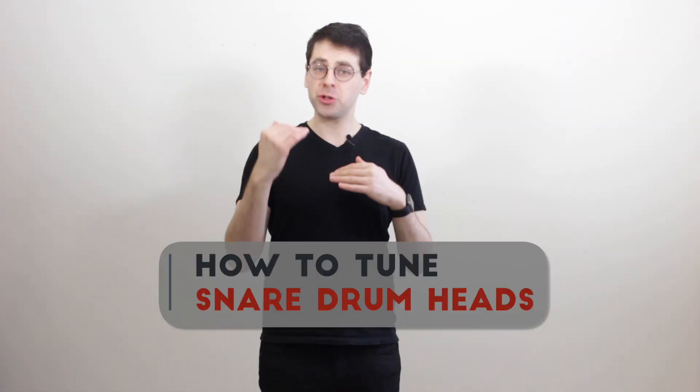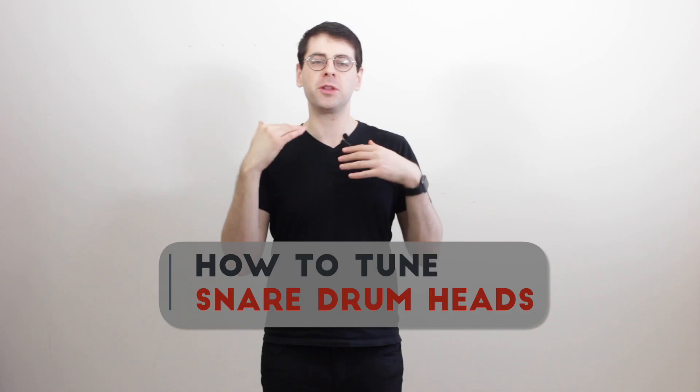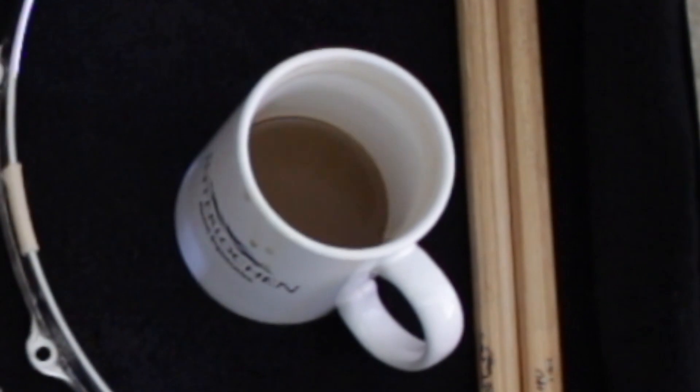In this video I'm going to show you how to tune your drum heads and find the right pitches and the right ratio between the top and the bottom heads.